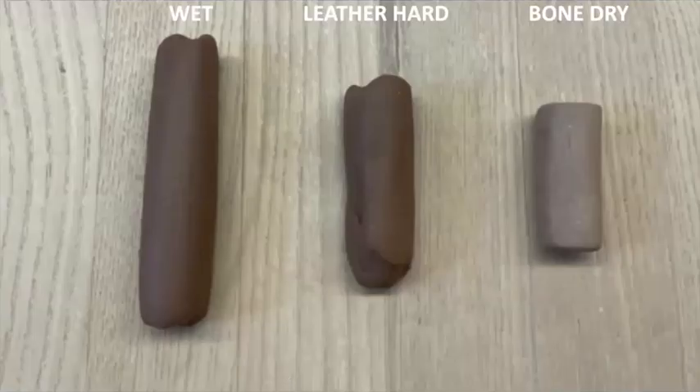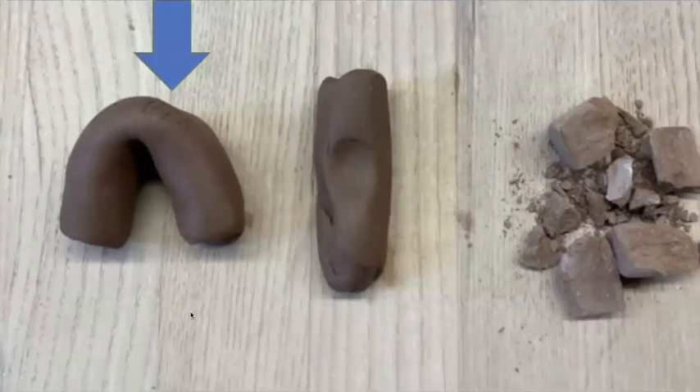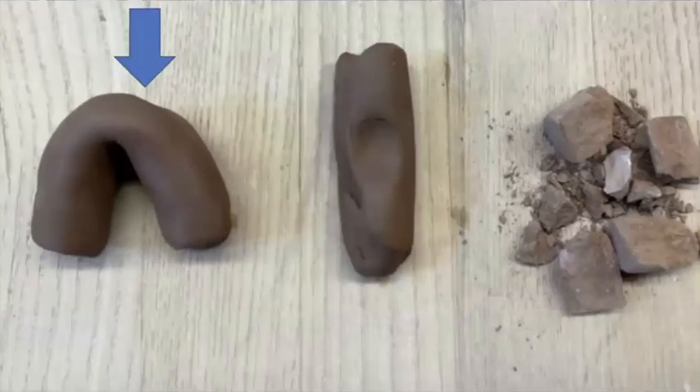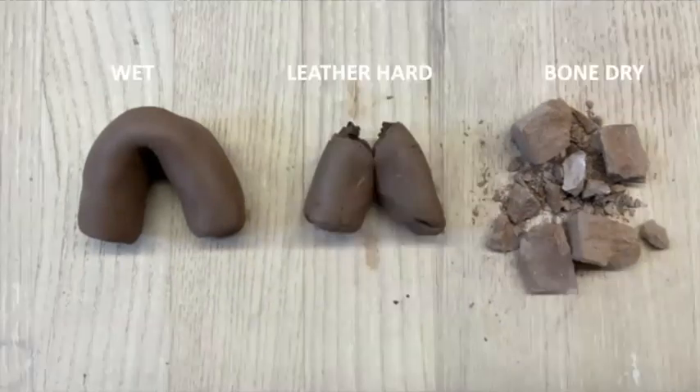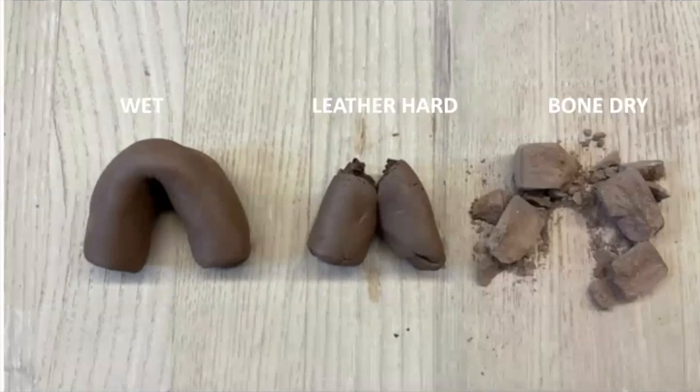When I take the wet clay and try to bend it, it cracks a little bit — cracks are bad, but we can smooth those out while it's still wet. With leather hard, if I try to bend it, it's going to break and crack. With bone dry, there is no bending at all — though I can make it into a nice upside-down U-shape.